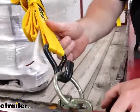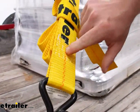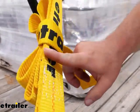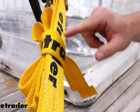Coming up here you can see the double stitching on the most stressed point of the strap. When all the tension is put on there you want to make sure that this doesn't fail. The strap is made out of a durable polyester webbing so it's going to hold up to that tension you put on it.